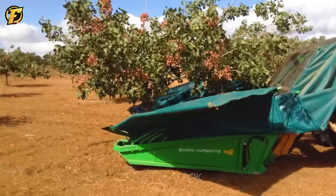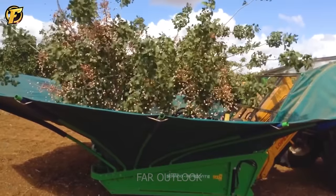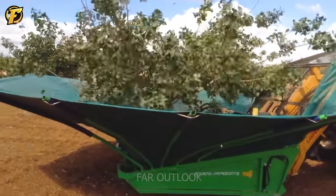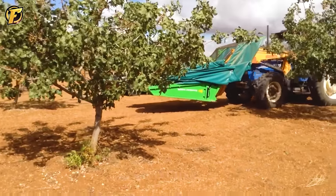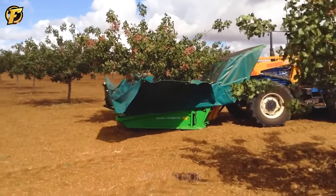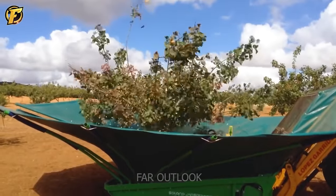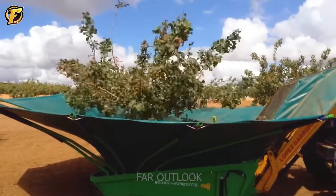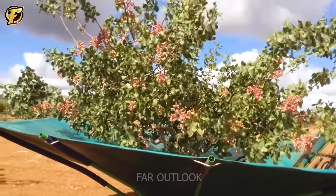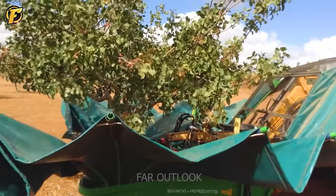Incredible efficiency is demonstrated during the organic almond harvest at Finca El Jaron CR 2014. The machine is designed with a canopy that covers an area of 30 square meters, covering the entire almond tree. During harvesting, the device creates vibrations that shake the tree trunk strongly, causing ripe almonds to fall and providing highly efficient harvesting conditions.